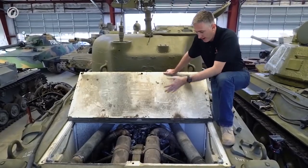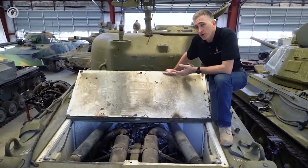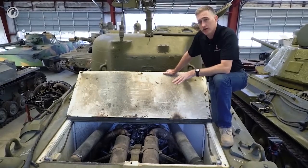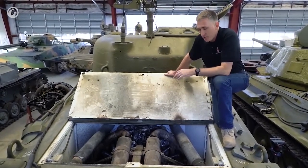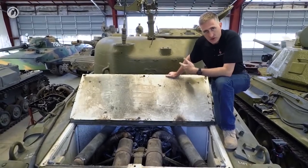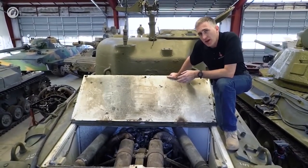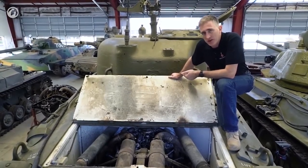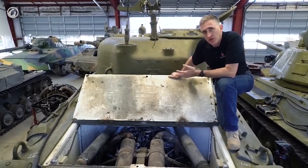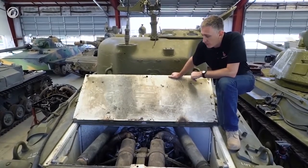So now we have the engine bay open. You can see the Continental as it is installed inside the tank — it's mounted on brackets, with four large bolts holding it in place. If you wanted to pull the engine out, you undo the deck, lift that out of the way, and lift up the engine after disconnecting the power shaft, fuel lines, and so on. This particular engine would get the tank up to a burst speed of 24 miles per hour and a sustained speed of about 21. Of course, this was the weakest of the engine options — later versions would go up to 30.